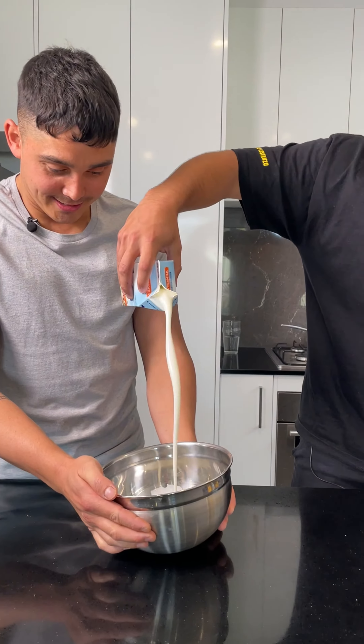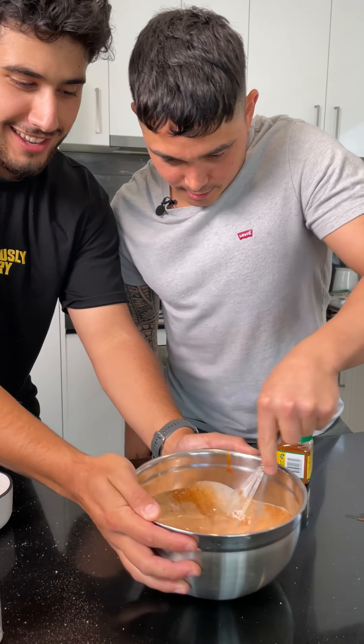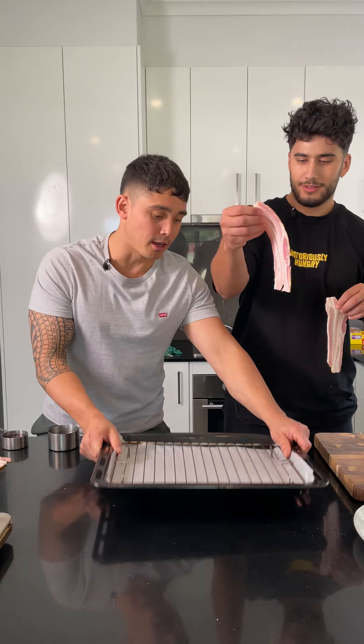Buttermilk, hot sauce and seasonings — risking fast. Chicken thighs into the bowl. Dude that smells amazing. Next up, glad wrap is going on. Time for the maple bacon.